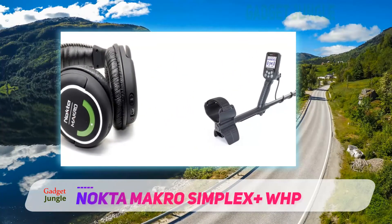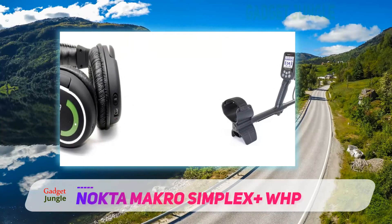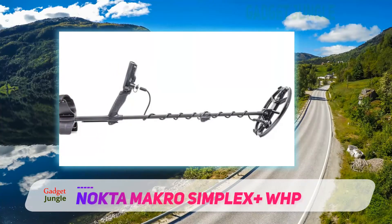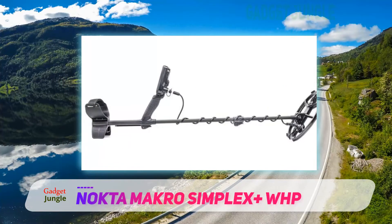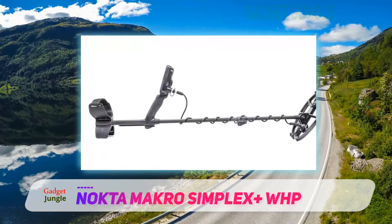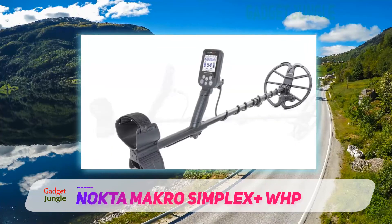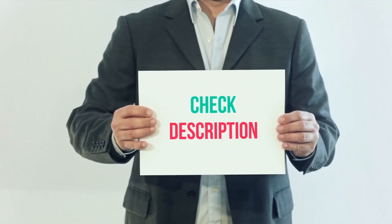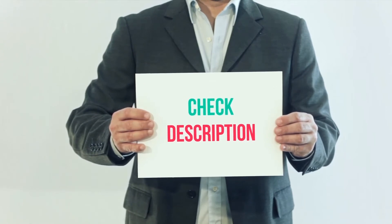Leading the way in new technology, this device pairs with its headphones using a built-in wireless module. And if that's not cool enough, this metal detector doesn't only make a sound but also vibrates when a target is detected. This is ideal for when hunting underwater or if the user is hearing impaired.